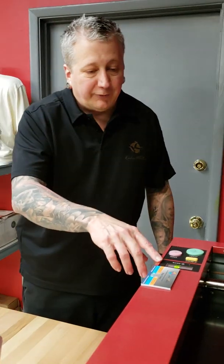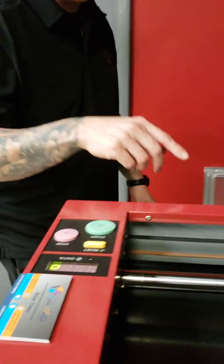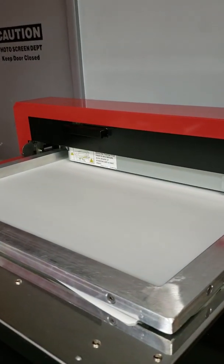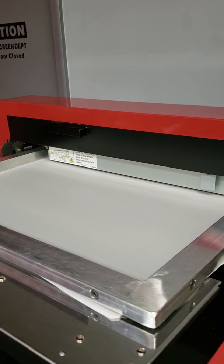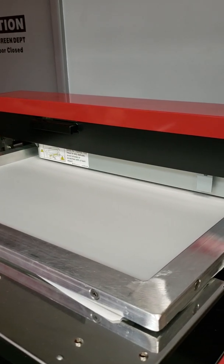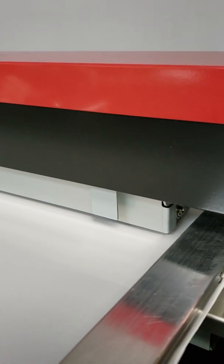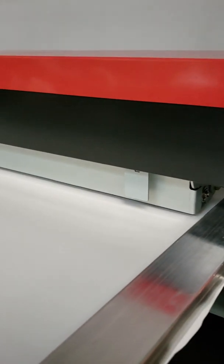Now you notice the dots have changed to zeros, and it's flashing zeros — that means it's printing, and the print head is now moving. By printing, what we're actually referring to is a thermal print head. That entire long silver rectangular box you see there underneath is the thermal print head. It's actually burning the image, or melting the holes in that polyester film that's attached to our mesh.